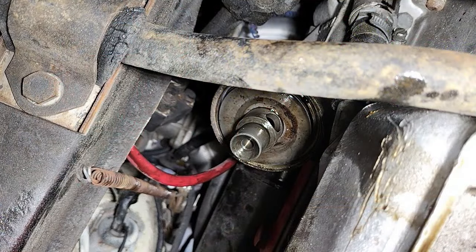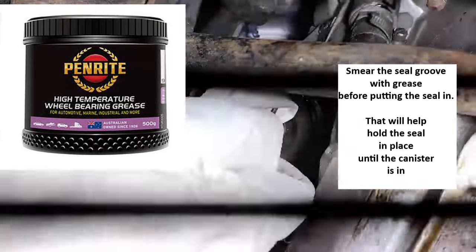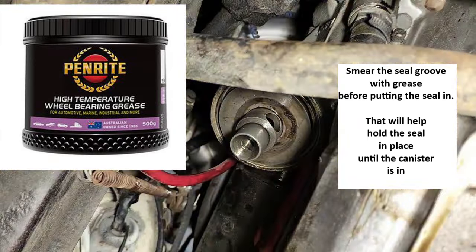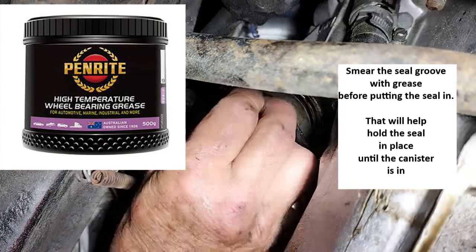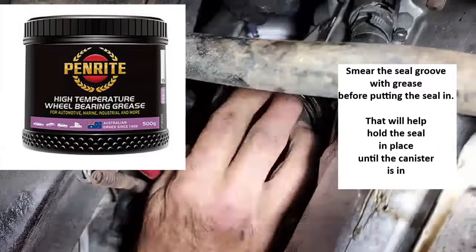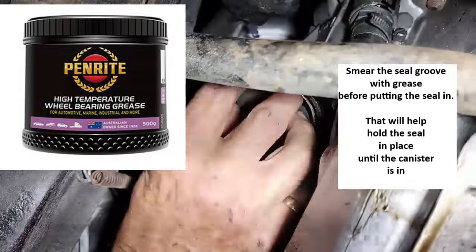Hopefully you can see the groove where the o-ring goes. I've just got a bit of cloth and I'll fit that o-ring up in here — it's a bit of a pain to do one-handed.